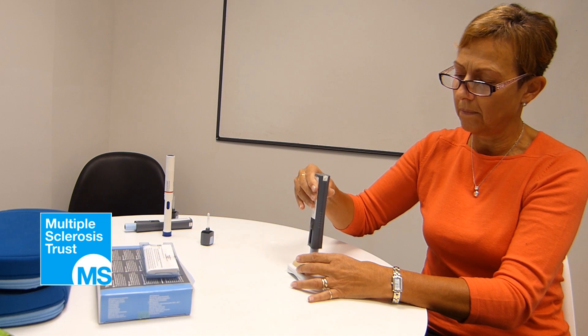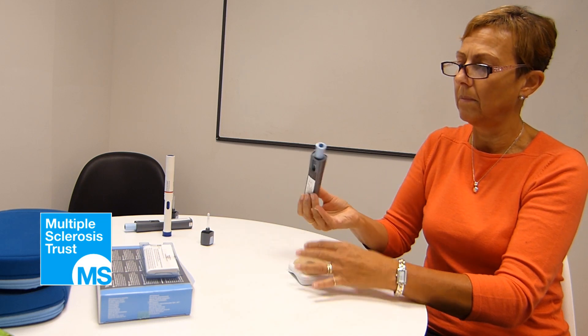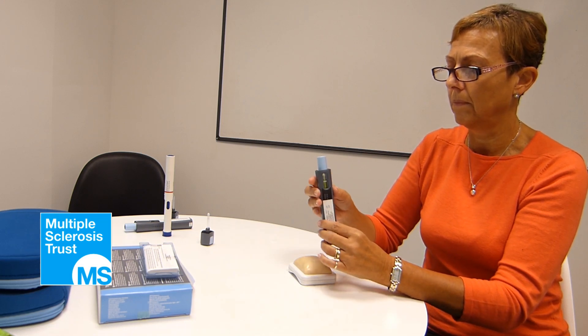Lift the Plegrity pen from the injection site. The needle guard will automatically extend, covering the needle completely. Apply a gauze pad to the injection site if needed.